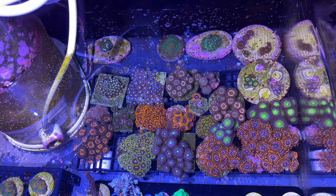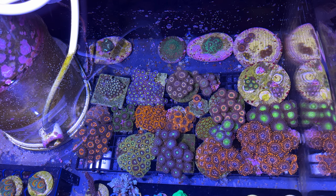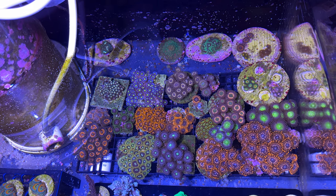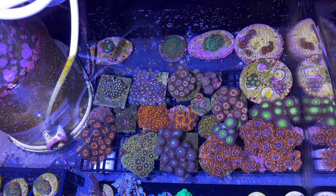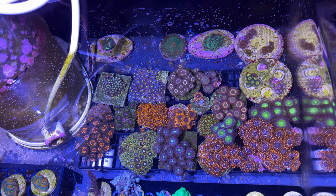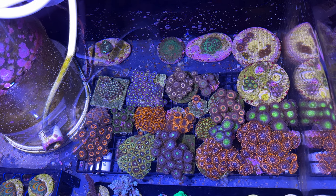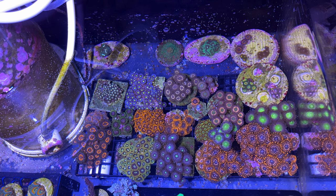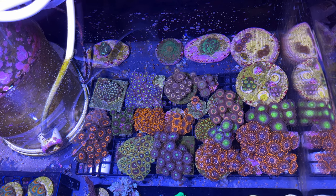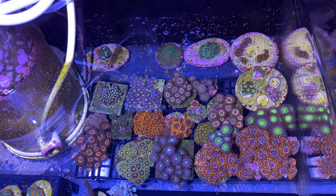I farm zoas down here for two reasons. One, I can chop these up and sell them a lot easier than trying to pull them out of the tank. But also I keep them as backup. As some of you might know, zoanthids can do weird things and just die for no reason in certain spots. So this is where I keep all my backups, where I can pull a frag and replace it if it dies in my display tank.